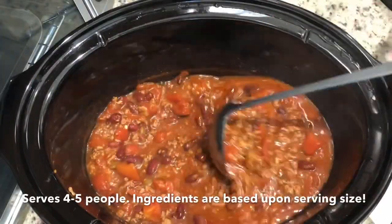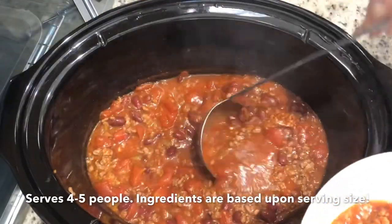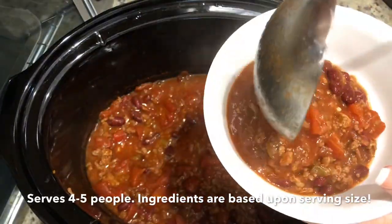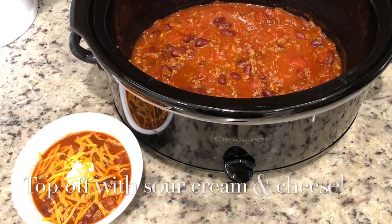It tasted great, I can tell you that much. If you like it spicy, you can dice up a little piece of jalapeño and add it while you're cooking it. But this chili is child-friendly, kid-friendly, so it's not spicy.